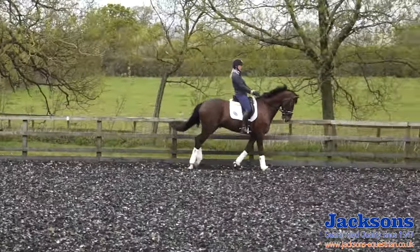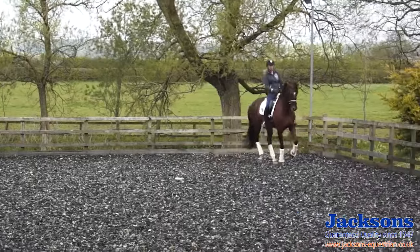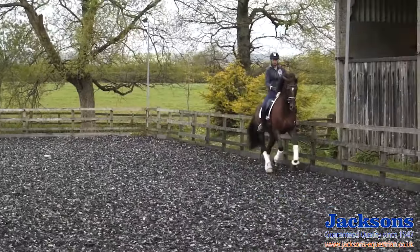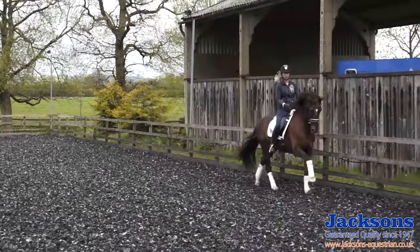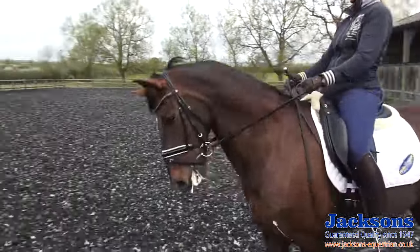I also like to be able to have a little bit of speed control so I can bring the horse back on his hind legs, riding a little bit shorter and quicker in the canter, and then I can let him go forwards. I have complete control and adjustability of this canter.